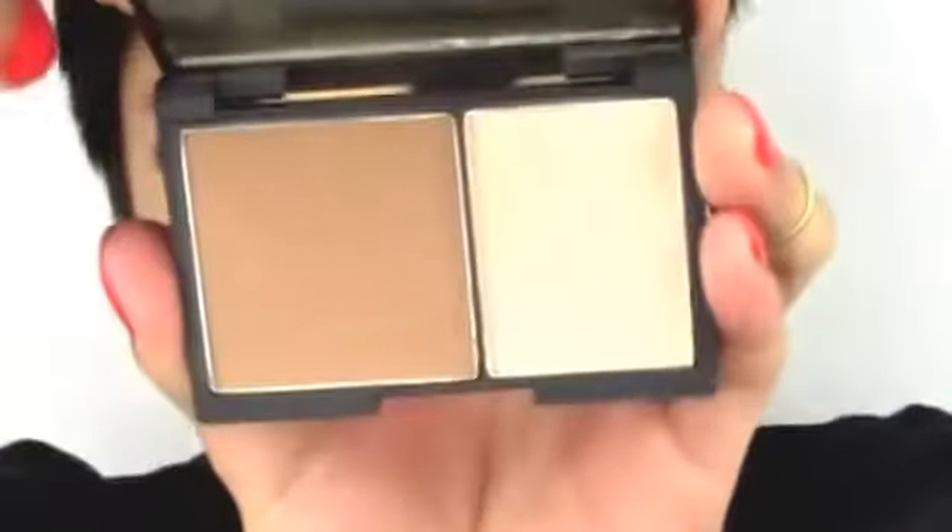Now I'm powdering the skin in certain areas using my pressed banana powder — if you want to know how to create your own pressed banana powder then comment down below. I'm using my setting brush to do this. Now I'm contouring using my Sleek Contour Kit in light — Mila has really amazing cheekbones. I'm going to contour the temples and the jawline, and also slim down my nose a little bit.